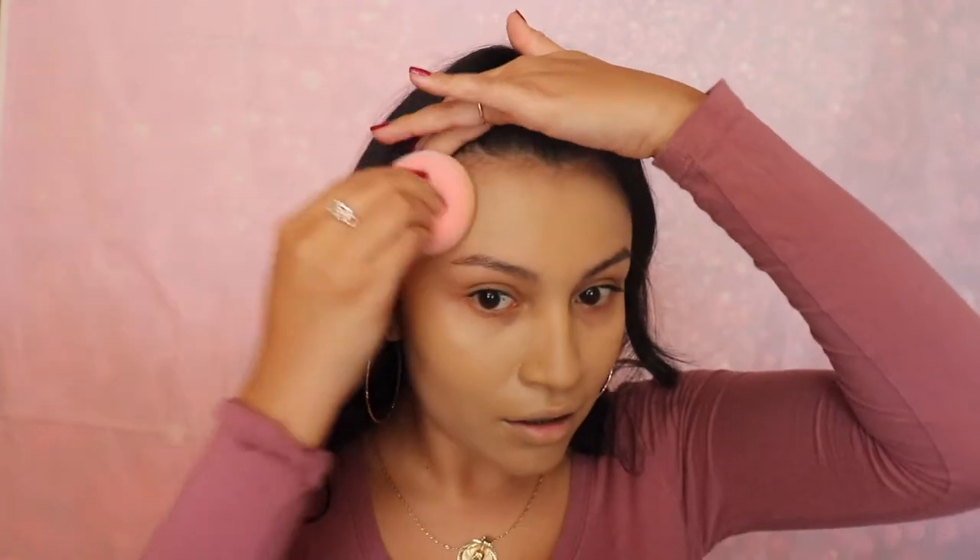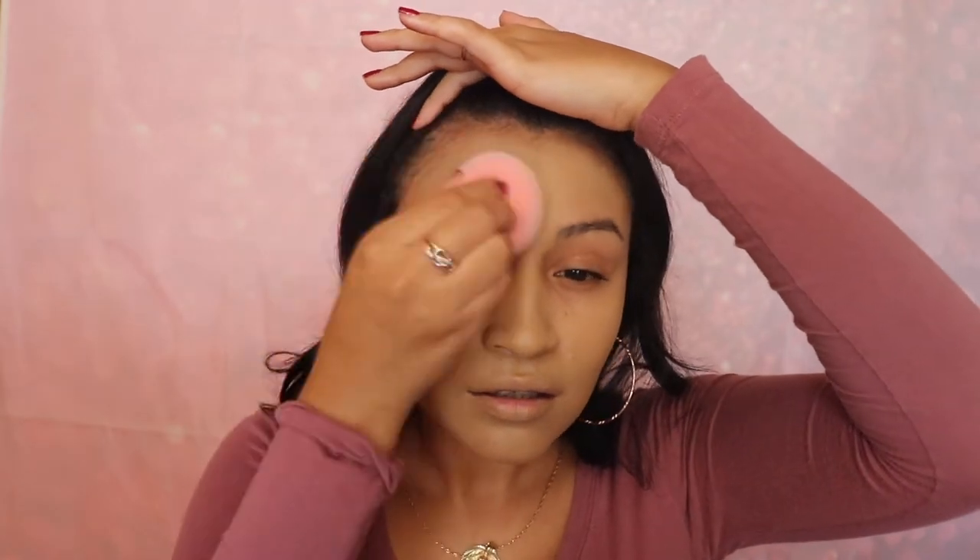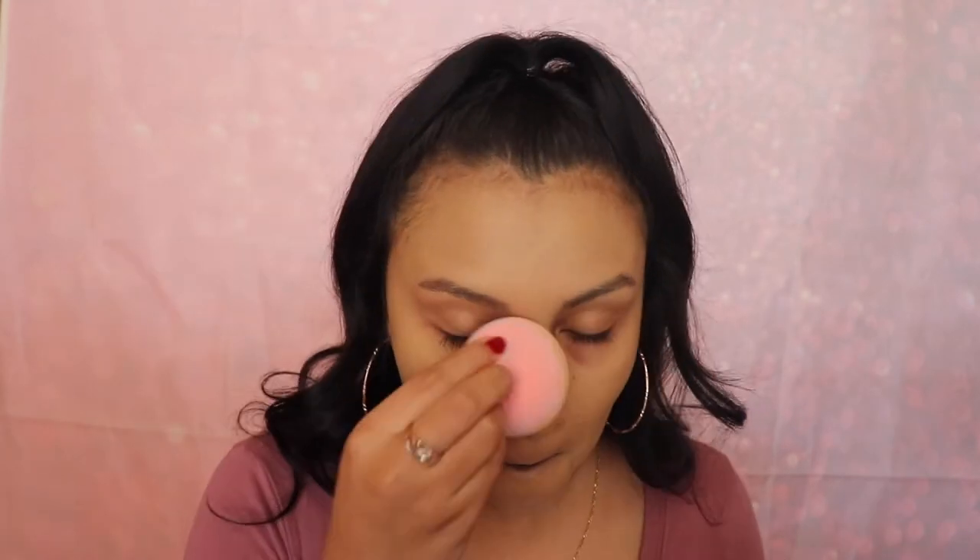Yeah, this is my official new favorite sponge. Let's not forget to get our neck, you guys, because we want this to match our skin. I'm gonna apply a little bit over my lashes and brows — I'm trying something new with my brows because I'm tired of my old routine. I have a little mascara on as well. I wasn't really gonna put on makeup today but I saw these sponges arrive and I had to try them. That is our foundation application and it looks really nice.